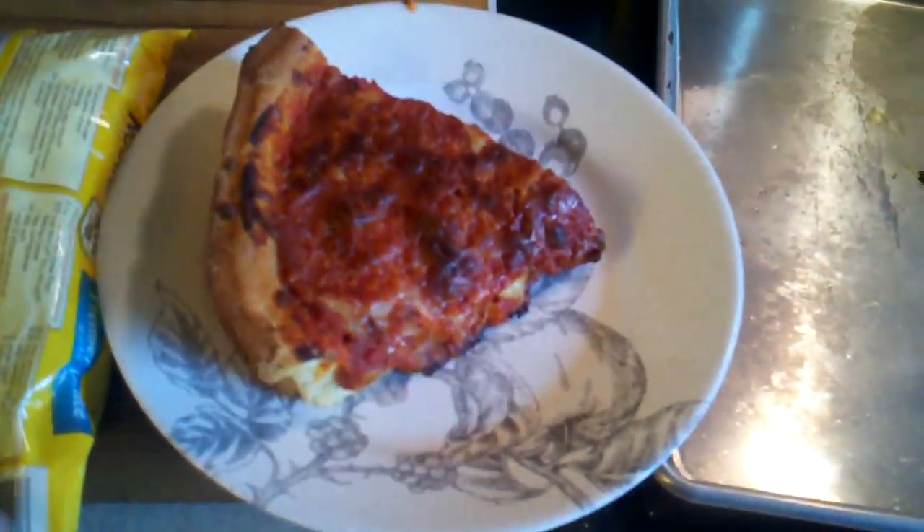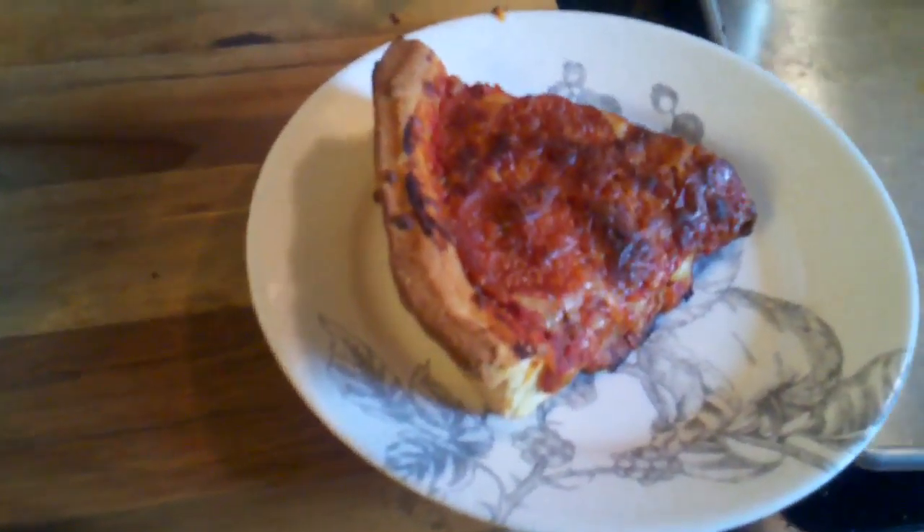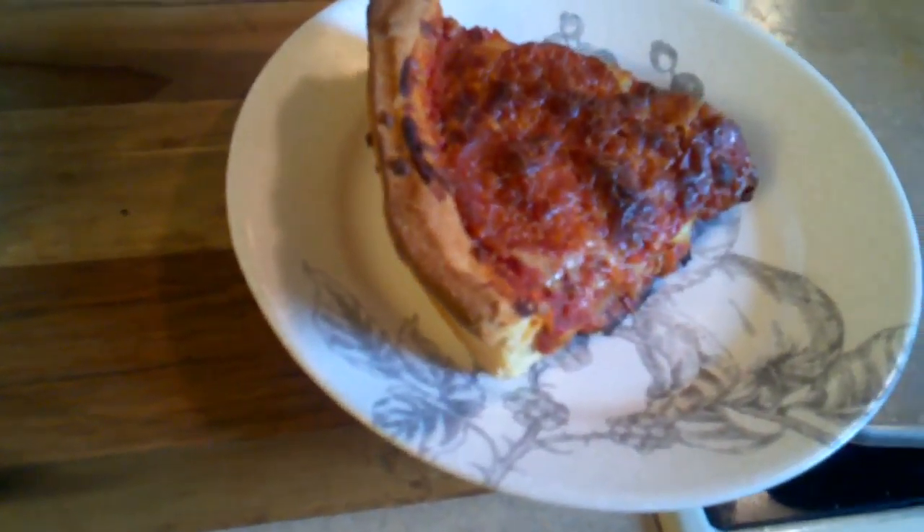Don't mind the deep dish pizza that I made for myself last night with sausage and pepperoni. That's a handmade crust.